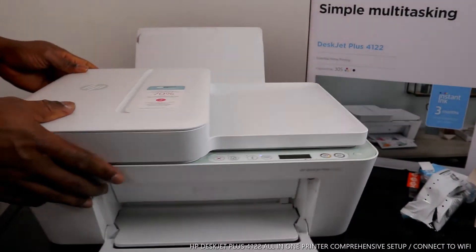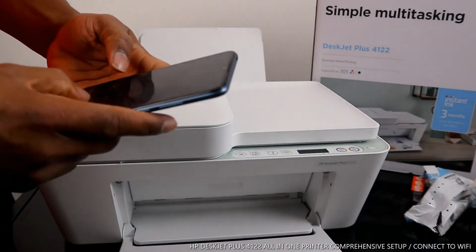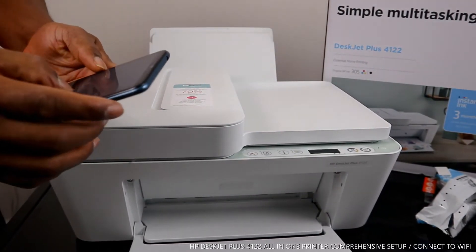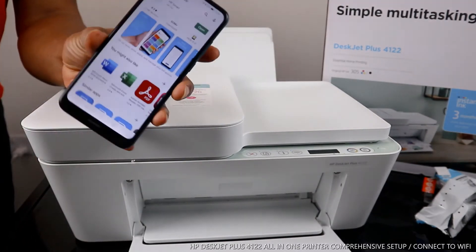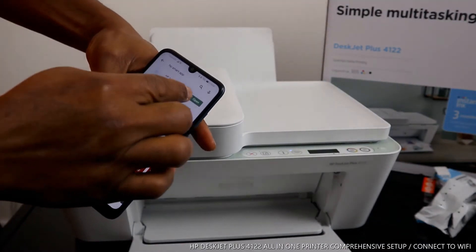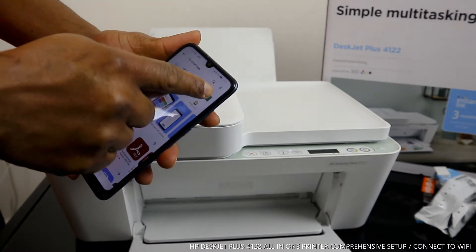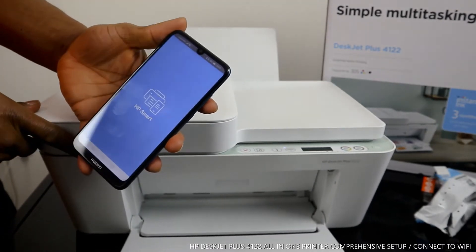To connect this printer to Wi-Fi, go to your mobile device and look for the Play Store. Once you're inside the Play Store, download the HP Smart app — on the search engine type "HP Smart app". Once you have the HP Smart app, click download. On my mobile device it's already downloaded, so I click Open.